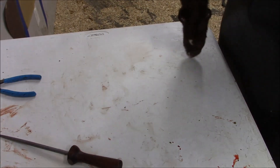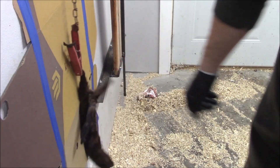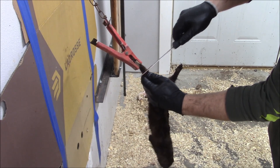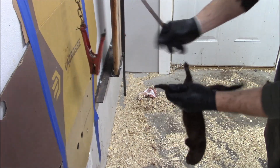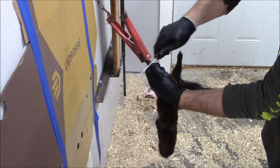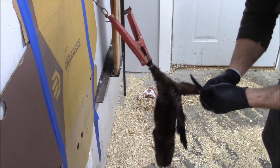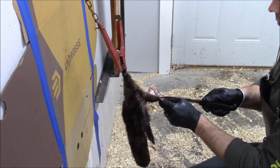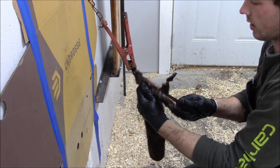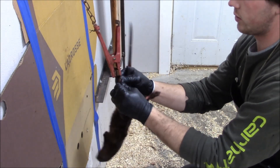So that's the first step. From there, I put it in my little wall clip, take my knife — I just use an 8-inch Victorinox fillet knife — and cut it around the ankle. When I come from this side, I stick my knife in and cut straight across, then from there start peeling the legs back.